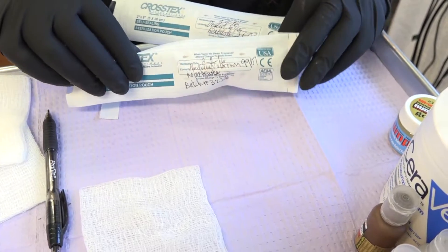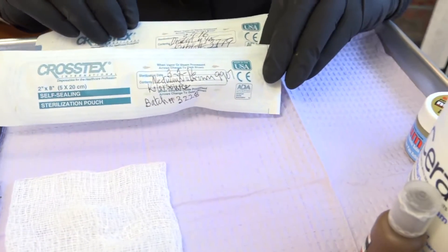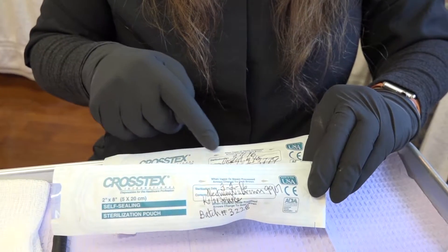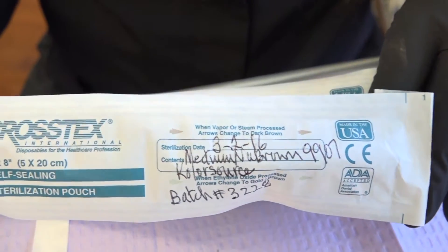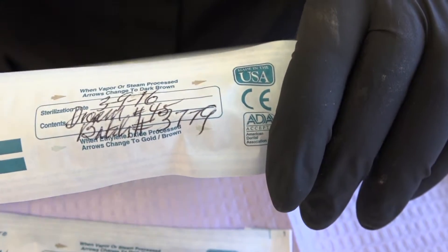When you gas sterilize something by vapor, or whether you steam sterilize it by autoclave, here are your indicators that will change colors. This one has already been sterilized, and this one we'll take into the autoclave.